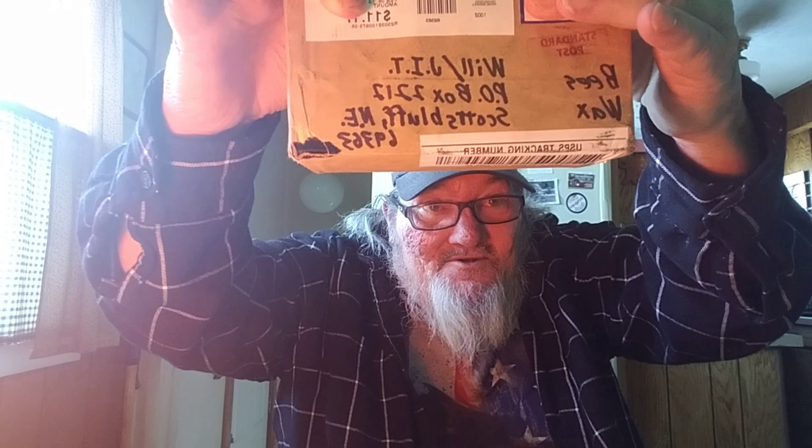I have a mail call here. Let me try to cover the most important part up. He wrote right on there what's in there — you can see it right here. I'm trying to cover his name up. I don't want anybody to know his address without his permission. So we know this is going to be from the old man and he sent me some beeswax. I'm excited to get in here and look at it. We'll do it together.